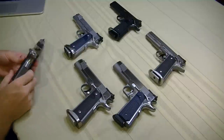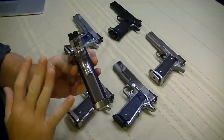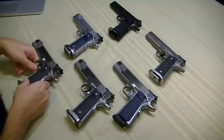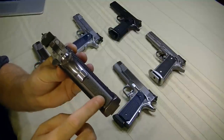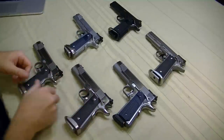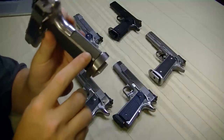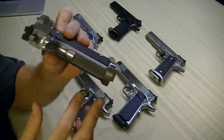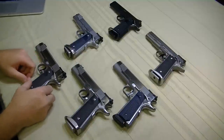I talked a little bit about the checkered mainspring housing. Grip is paramount to me, and they did a fantastic job on the mainspring housing. My first one — the 2015 model — has about 20 lines per inch, but on the newer ones they moved up to a much nicer 25 lines per inch. Most people won't notice the difference, but I do because I'm a huge nerd. The 25 lines per inch checkering is outstanding.